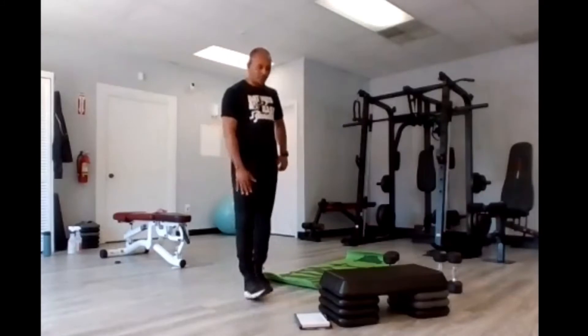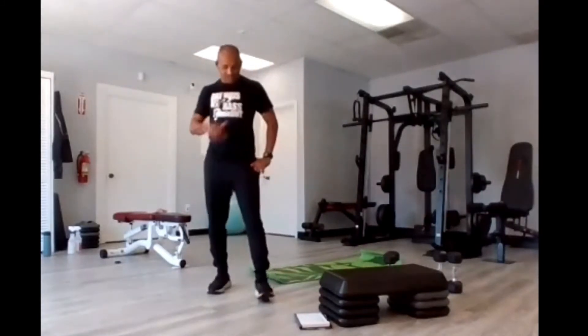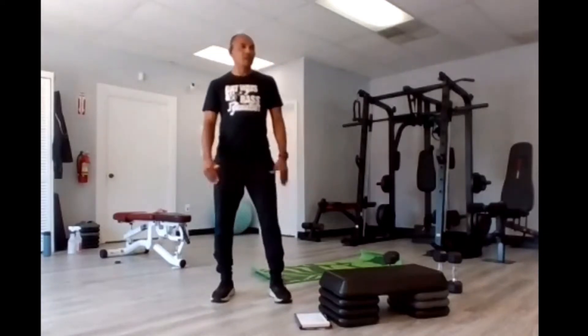All right guys, sip some water, get ready to rumble. We'll be going through all 11 exercises — this should take us approximately six to eleven minutes. Hence the 11: 11 exercises, 11 minutes. Get ready for your jumping jacks, and then we have squats — we'll stand right after.